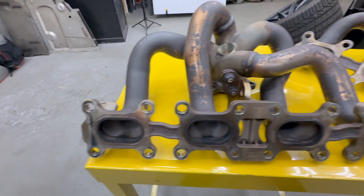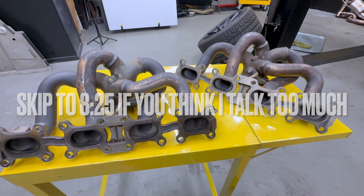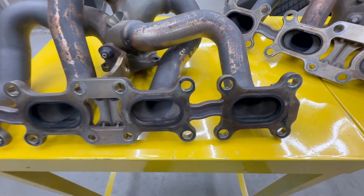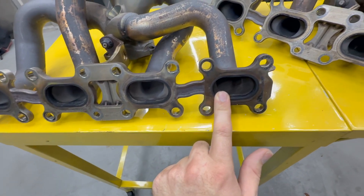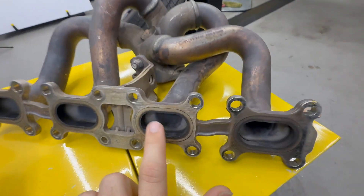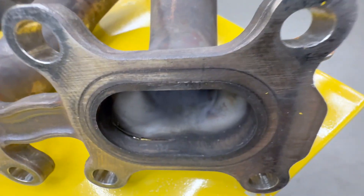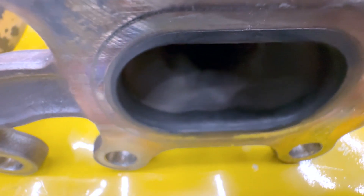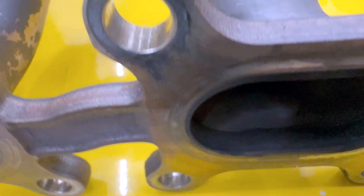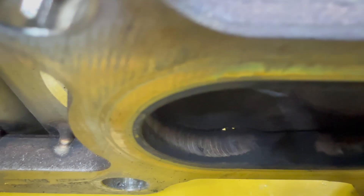Now that we've shown you how to get to this part, how to remove it and replace it, let's talk about why this failure happened. These are both from two different McLaren 720Ss, and ironically you've got the same failure on the same two runners. You can see these are broken on the one we pulled from the car. This other one is also broken on only these two runners. When you look here, you can see the light coming through where they are clearly broken. This one is not as bad, but if you look really close you can kind of see the light coming through — and yep, you can see it. Same deal on this one.